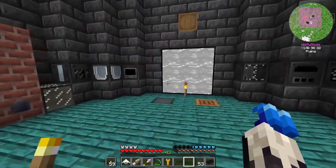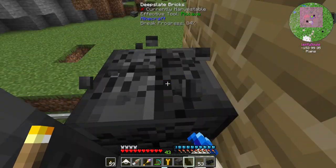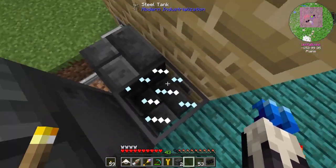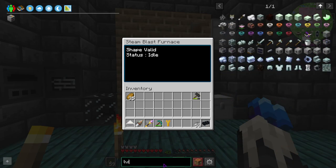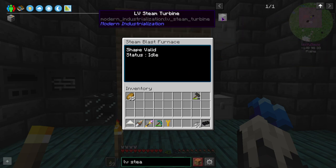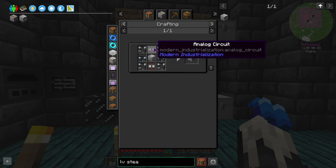For now that's just gonna stay like it is. Off camera I set this up so the steam input goes to the back here and we can have our output back here, so we can eventually make rubber. Because we're gonna need to make a low voltage steam turbine — that's what we're gonna want.